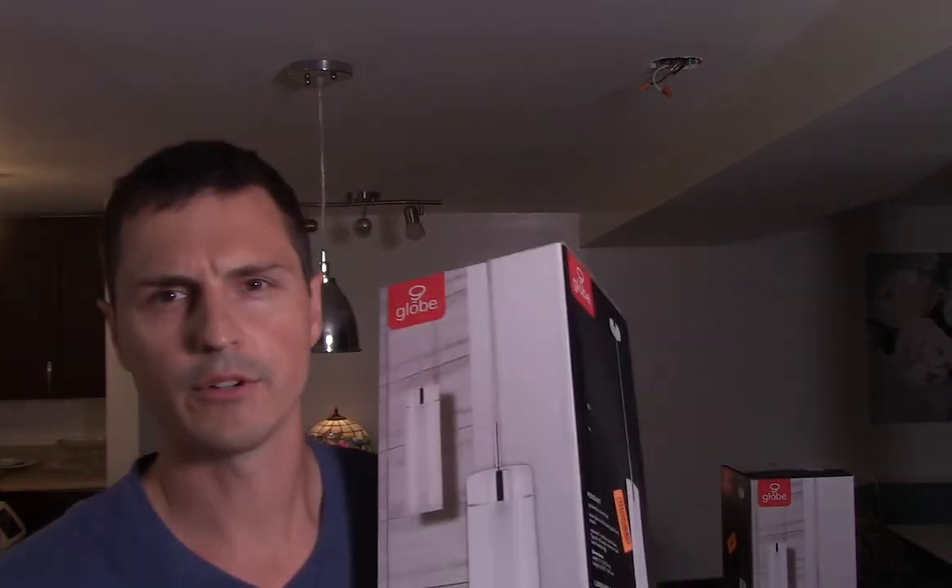I've got these new glass globe pendants and I'm going to put a pair of them up. The hard part with these things is getting them at the same height. So first let's unpack these lights and see what they look like.